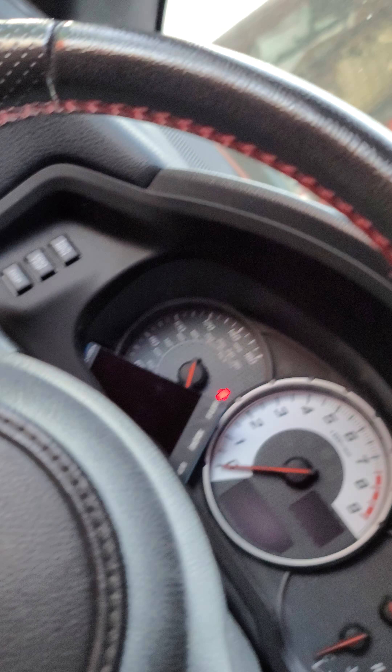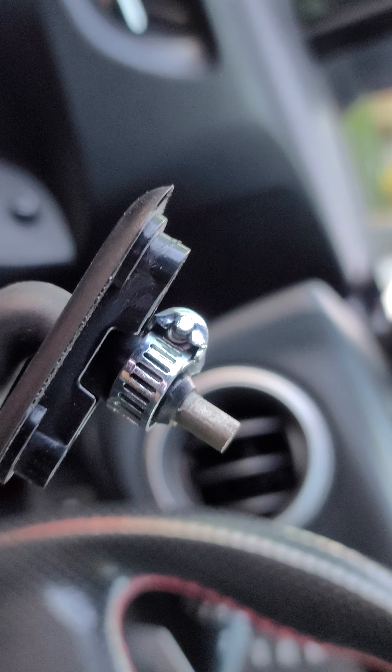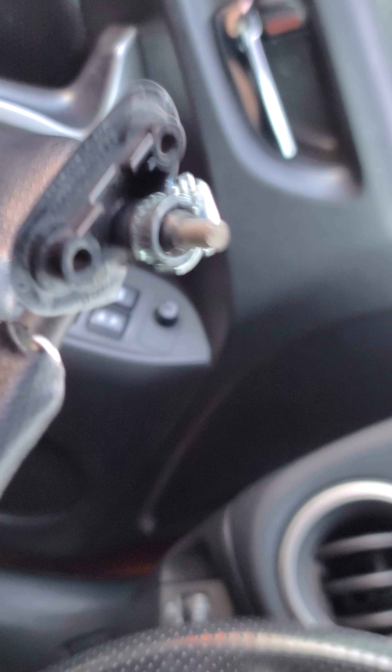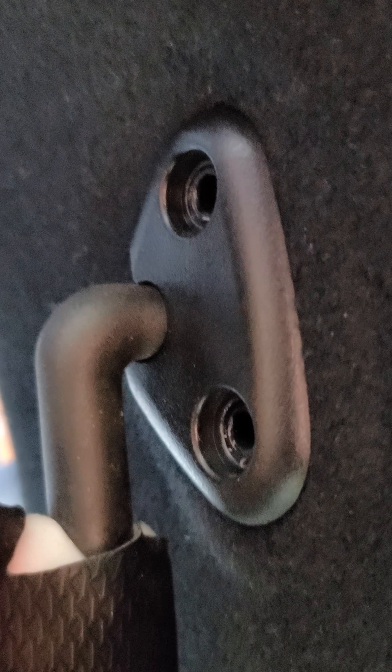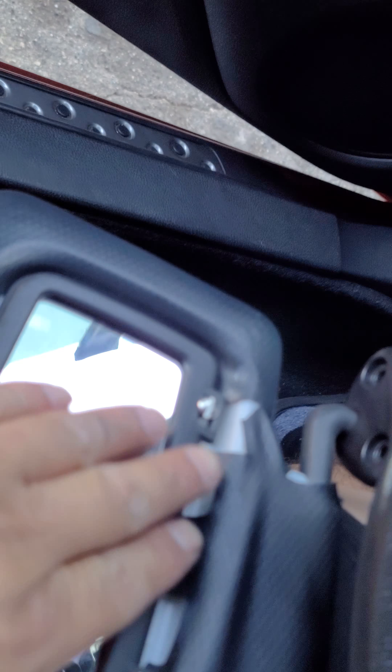Alright YouTube, if you have a BRZ or FRS and you have a broken sun visor, here's a quick hack to get you back on the road while I order the other one. As you can see, that clamp doesn't even hold — it just broke.